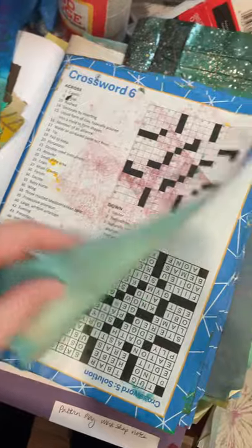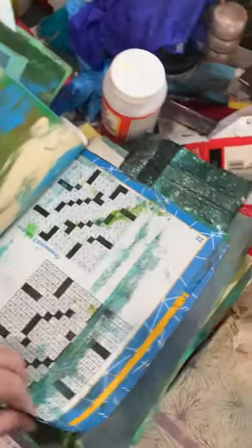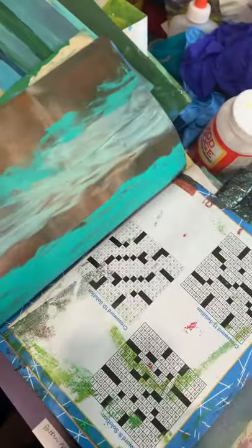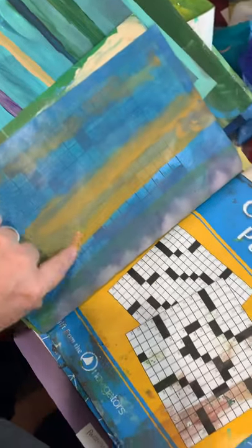This was another charity that sent a crossword puzzle book, and I painted on the back of the pages. You can kind of see the crossword puzzle showing through, but that's okay.